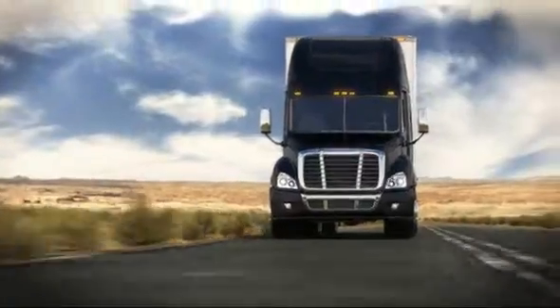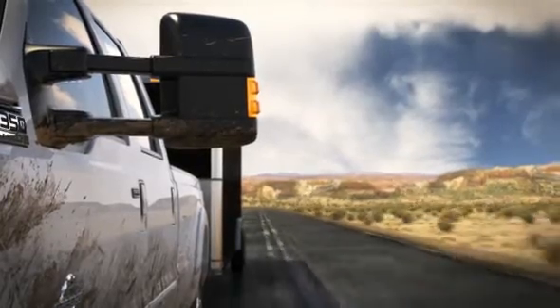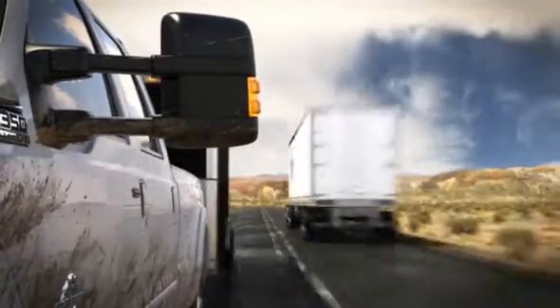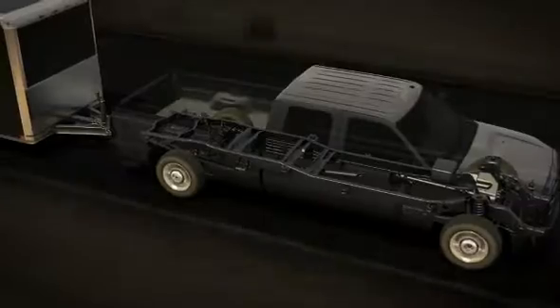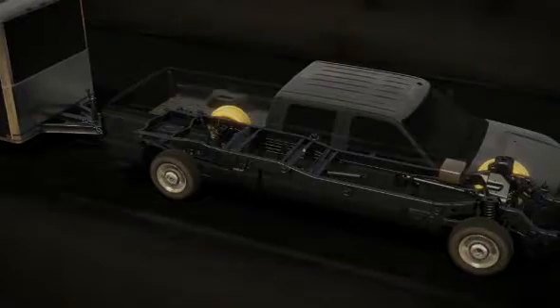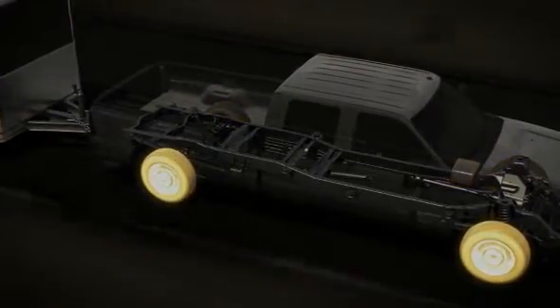Trailer sway control is standard on many Super Duty models and it works like this. If something causes your trailer to sway, it quickly detects the yaw motion of the truck and takes countermeasures, like precise braking and engine power reduction, to help bring the truck and trailer back under control.